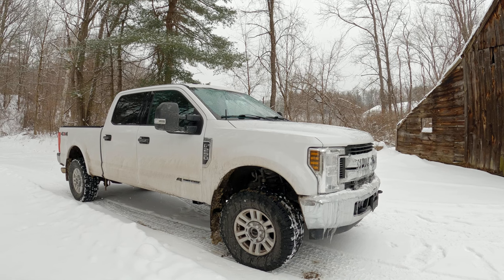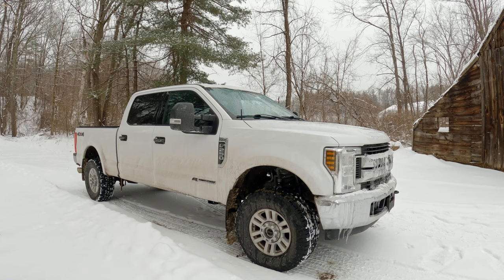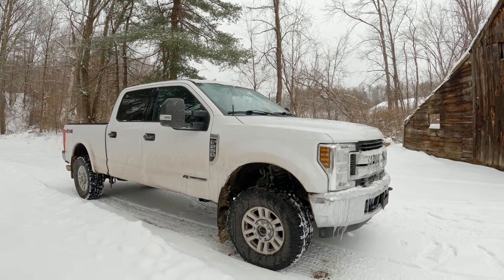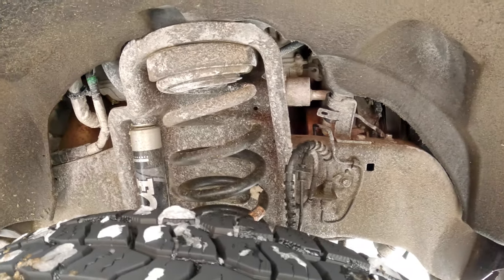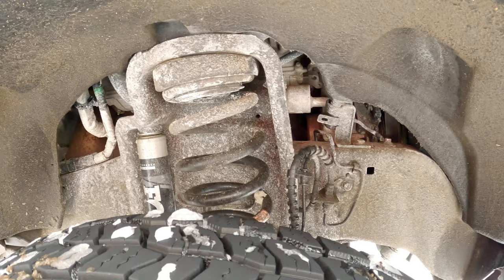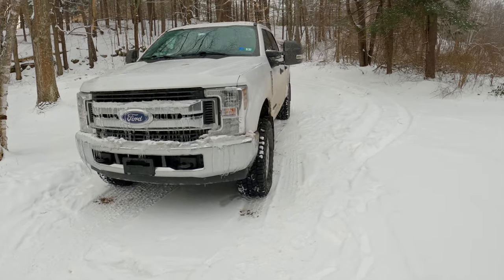I haven't replaced any of the OEM load-bearing components - no springs, nothing - it's all the same. You can see here this is an OEM spring, it's not progressive, stock ride height. Just shock and steering stabilizer.